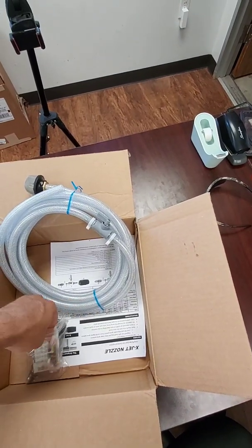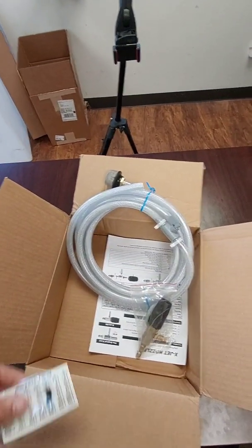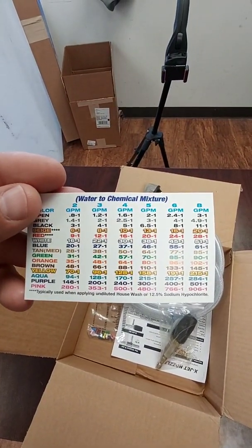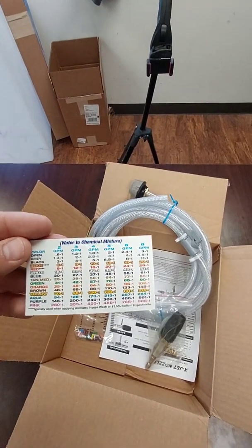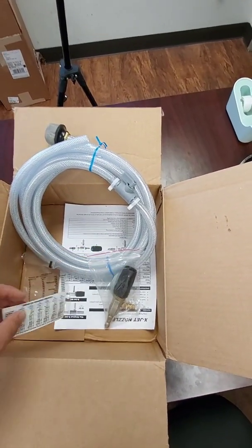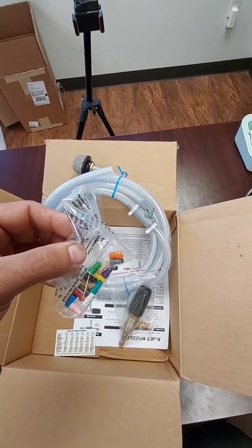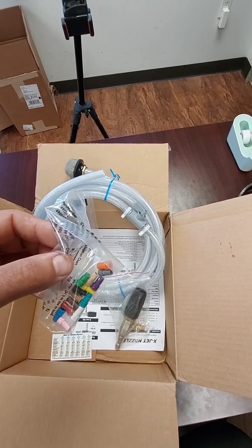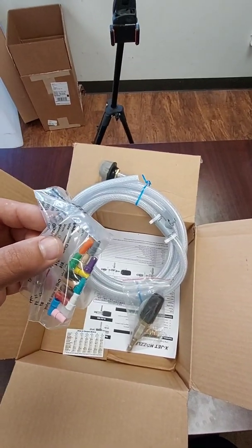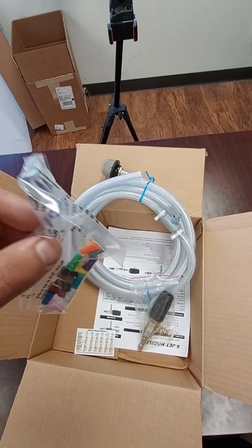There's something else that is in here called the proportioning tips. What these are for is whenever you have the X-Jet wide open, it will suck a lot of chemical. Whenever you use these proportioning tips, it will restrict the flow of chemical and make it so that you will siphon less chemical. So whenever you're not needing as high of a concentration, you can use these to get the concentration down.